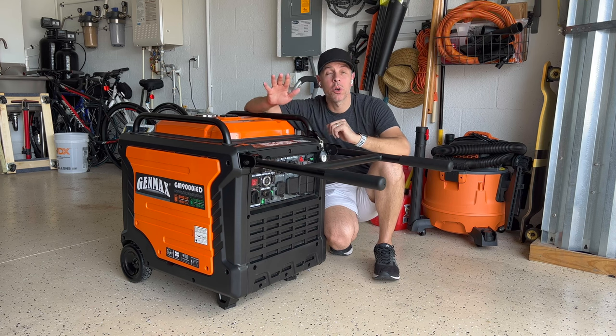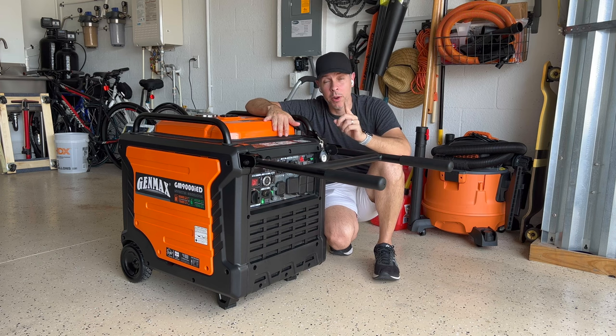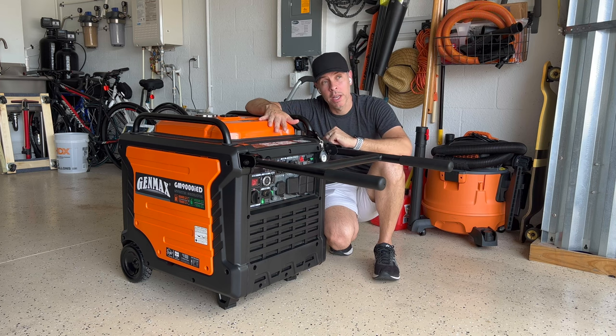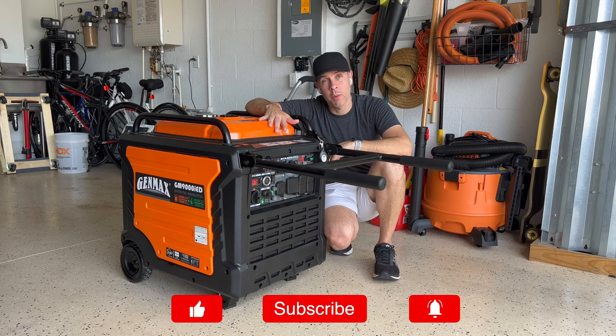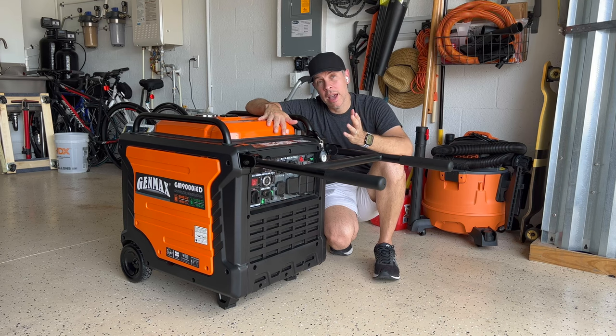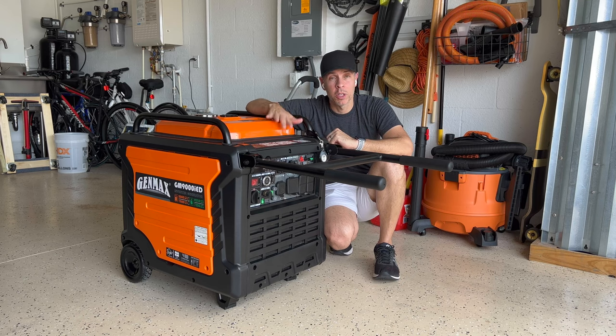Those are the reasons why I chose the Genmax GM9000iED over the Predator 9500 from Harbor Freight or the Duramax XP9000iH. I hope I can help you make up your mind and make a decision. In my opinion, this is a better buy than those two other options. If you have any questions, please leave your comment below. If you like this video, give a thumbs up or subscribe — I will really appreciate it. I'm also going to leave a link in the description where you can buy this generator, and also links to adapters and cables you may need. Thank you for watching and see you on the next video.